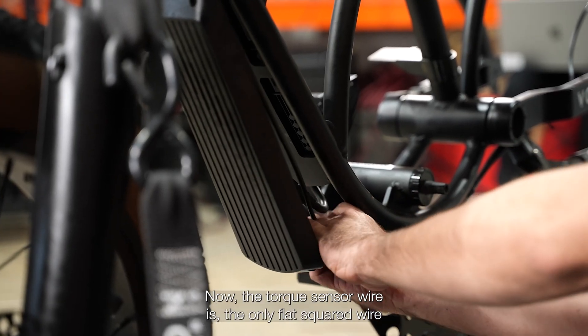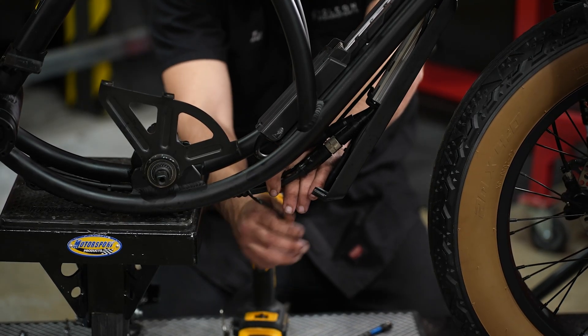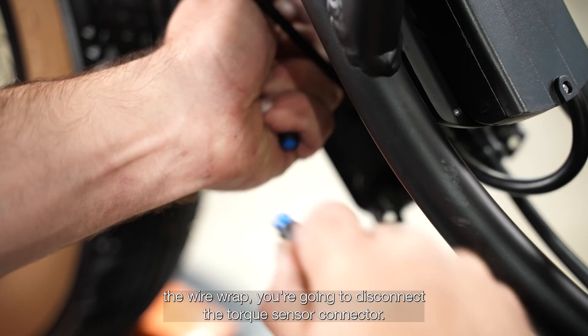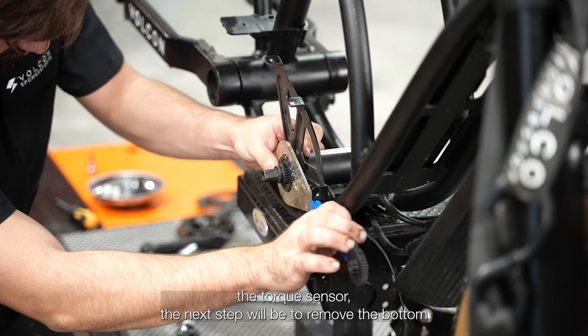The torque sensor wire is the only flat, squared wire with a connector in that little bundle of wires. After you remove the wire wrap, you're going to disconnect the torque sensor connector. So once you've unplugged the torque sensor, the next step will be to remove the bottom bracket caps using your bottom bracket tool.